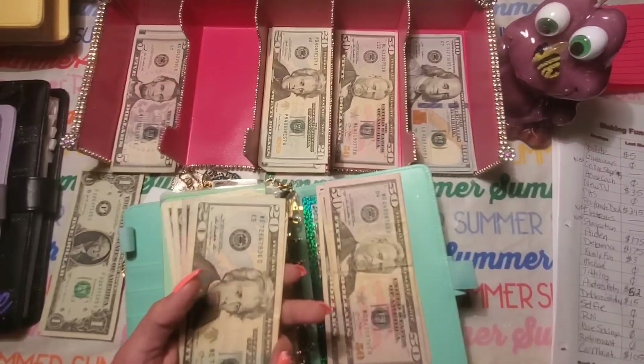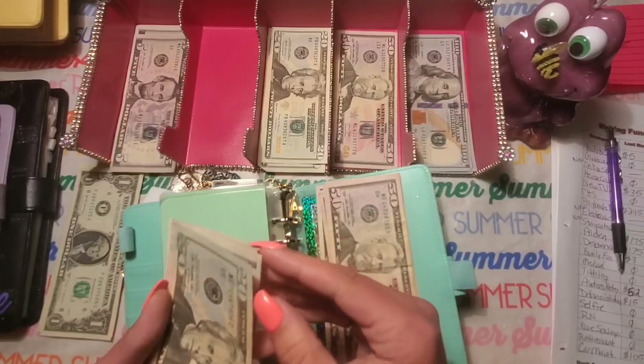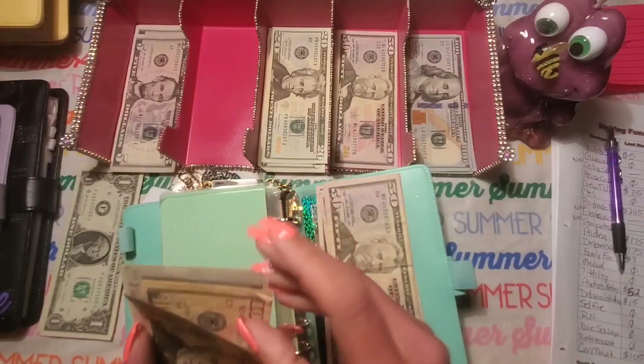My Dollar Tree calculator broke, so I'm going to have to get a new one. I'm doing these calculations in my head, so bear with me.